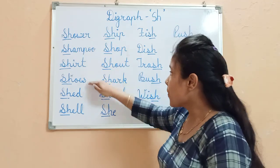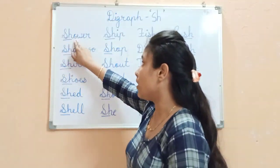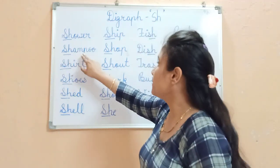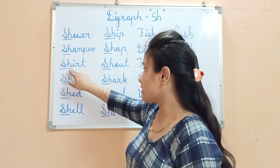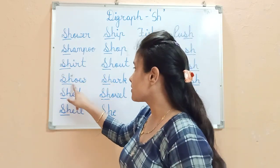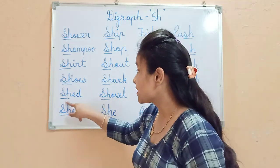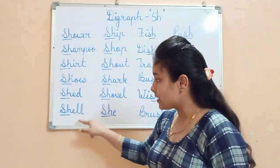Now let us read the words one by one. Sh — Shower. Sh — Shampoo. Sh — Shirt. Sh — Shoes. Sh — Shed. Sh — Shovel. These are the words starting with the Sh sound.